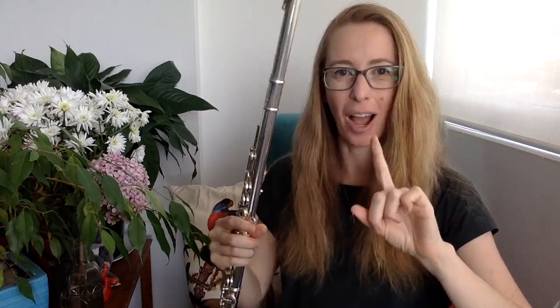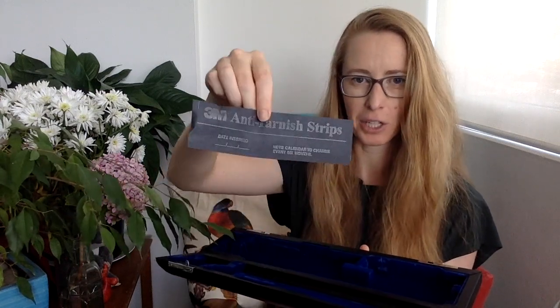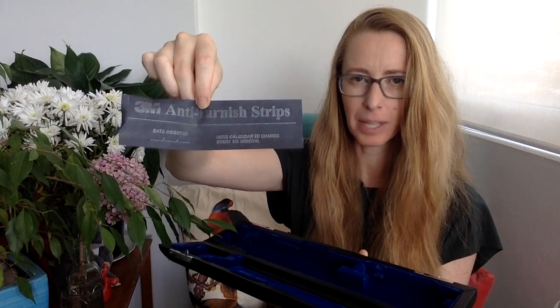Another pro of always packing up your flute is that it doesn't tarnish as quickly — I've got an interesting story about that in a second too. When your flute is in the case and you use an anti-tarnish strip like this — this is not an ad, there are other brands as well — it soaks up the sulfur in the air that reacts with your flute and turns it a little bit black, as you can see on my lip plate here, it's a bit tarnished. It's also called a silver protector strip, often used in jewelry — if you can't find one, go into a jewelry shop. That is a pro of keeping your flute in the case.